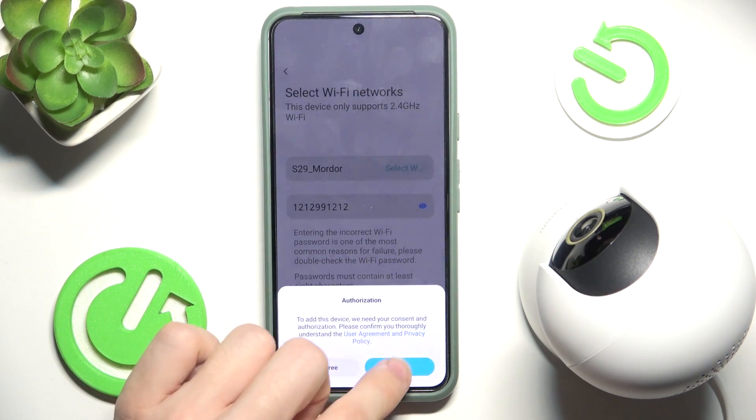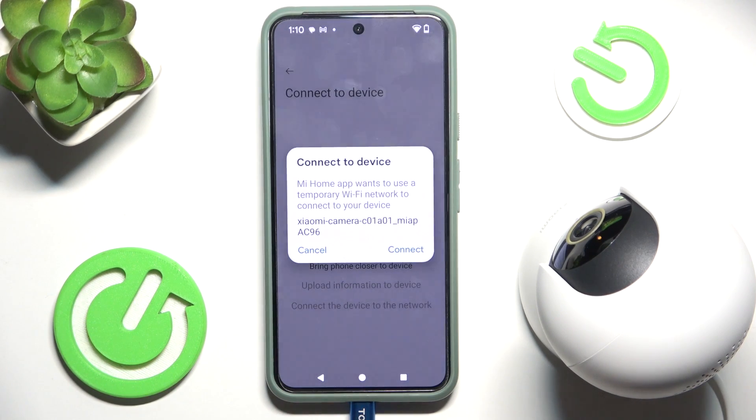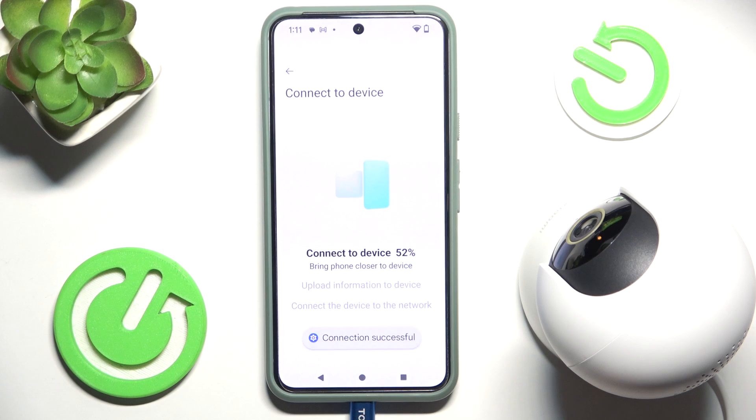Click on Next, then click on Agree. Now it will start searching for the device and ask you to connect — go ahead and connect. Connection is successful. If it doesn't connect, go into Wi-Fi settings on your phone and find the Xiaomi camera network in the Wi-Fi list.